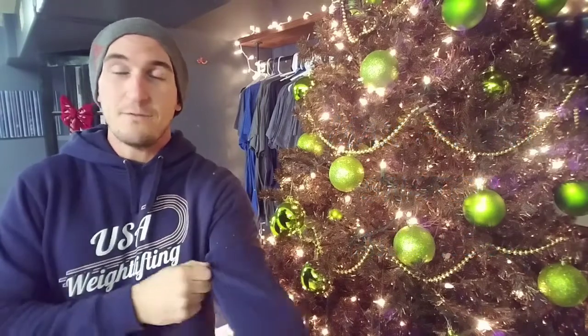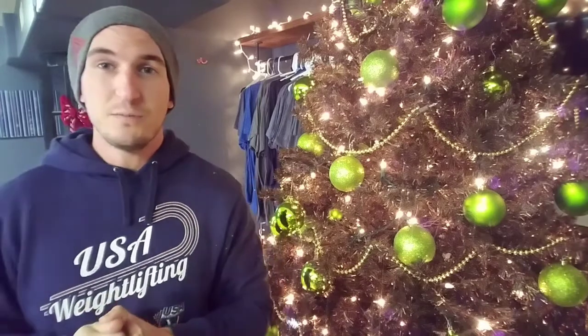We're going to follow the snatches up with some max effort calorie rows, so it should get pretty spicy on the rower. Make sure we're looking at around 80 to 85 percent effort so that you're not blowing it out and unable to hit your snatches in the other part of the workout.